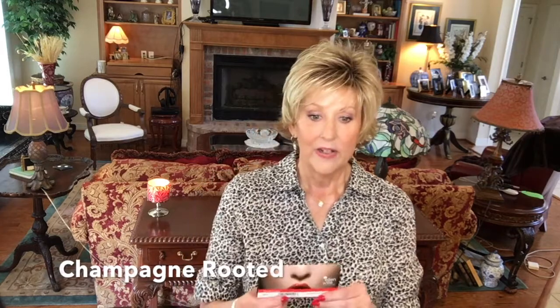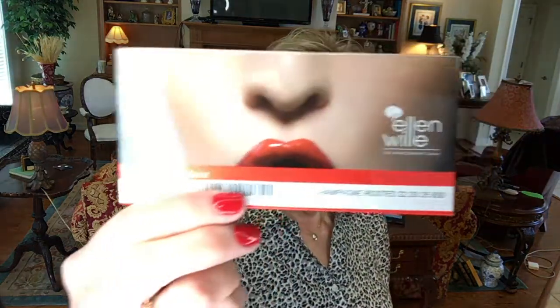Hey guys, welcome back to my channel. Today I thought I'd do a short review of Ellen Villa Date. Date is part of Ellen Villa's Hair Power Collection and I have it in Champagne Rooted.